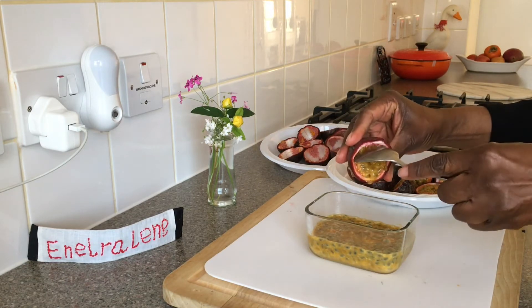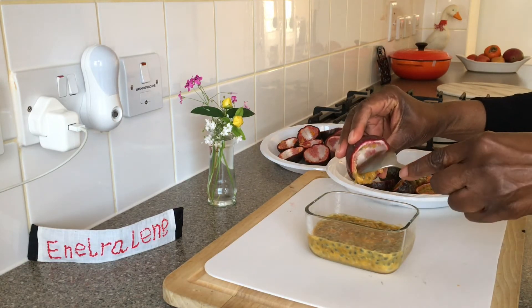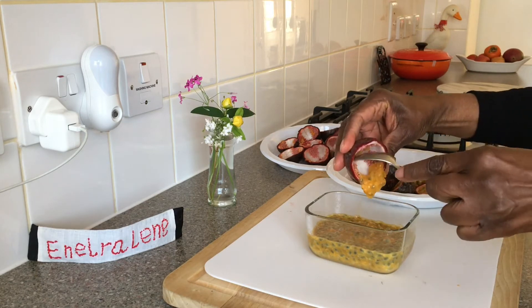Scoop out the aromatic pulp from the shells into a container.